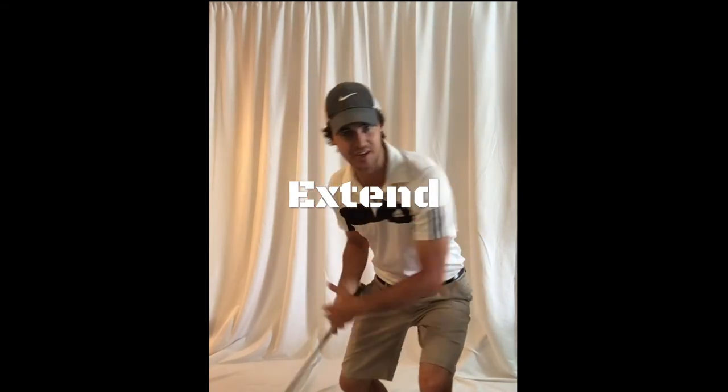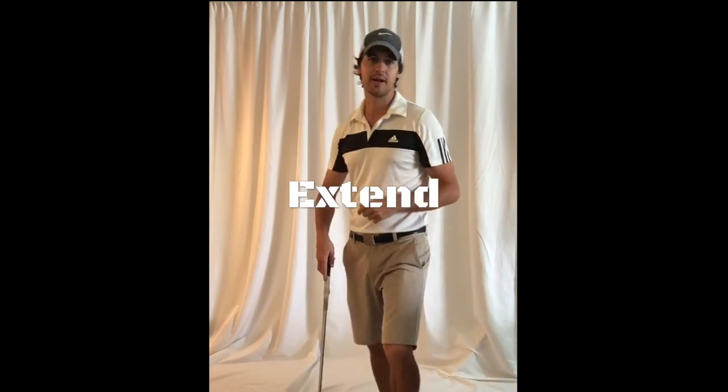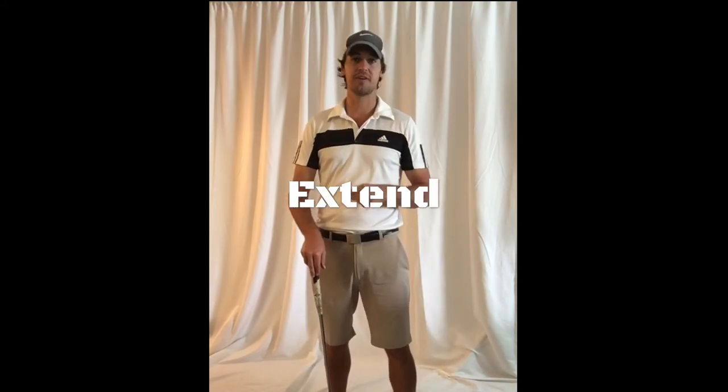I'm not staying in flexion the entire time. If you want to hit it out of your own shadow, go ahead and extend and add those extra 5 to 10 yards.